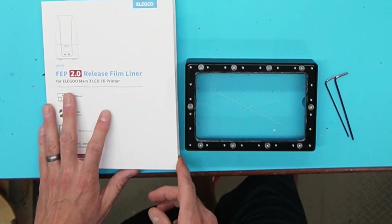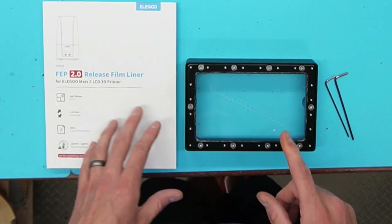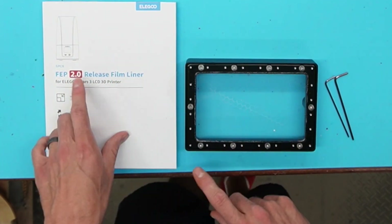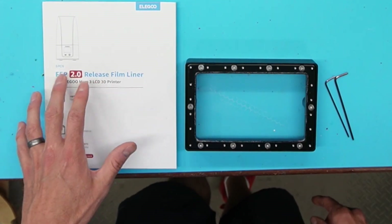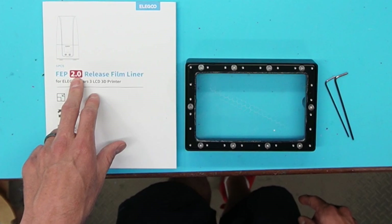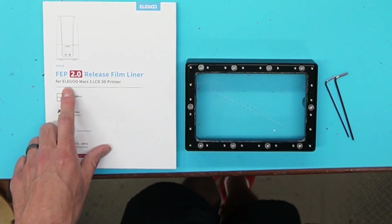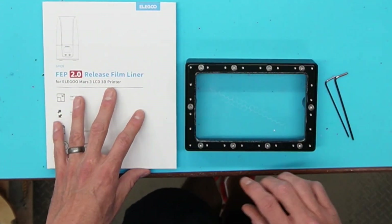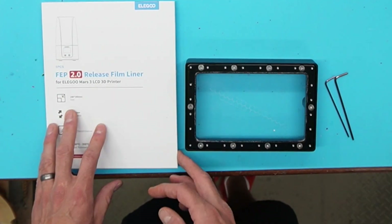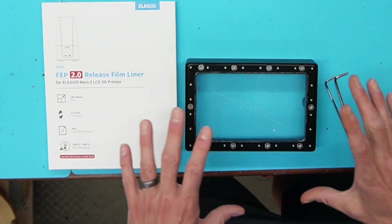I've got my liners right here. This was a five-pack and it says it's the 2.0 release film. Now this is the 1.0 that was on here. Supposedly they came out with a new and improved, less sticky version — it's going to release a little bit better with the 2.0. So if you're going to pick up new ones I would recommend getting these. Now this says it's for the Mars 3, but they work fine for all of them — the 2, 2 Pro, probably the original. You just trim a little bit more off since it's slightly bigger, but it works fine.